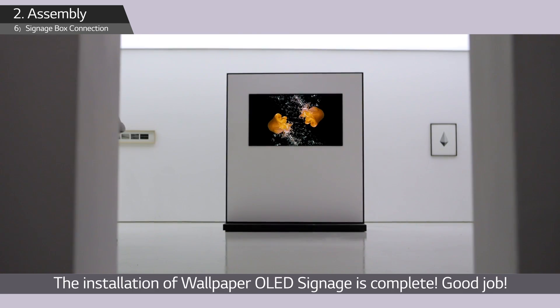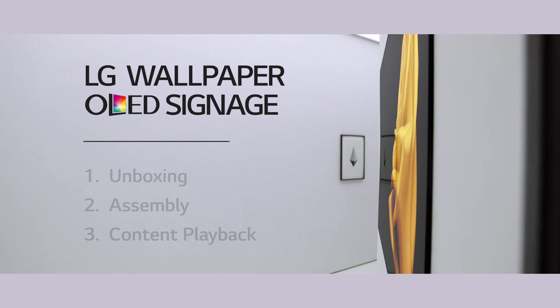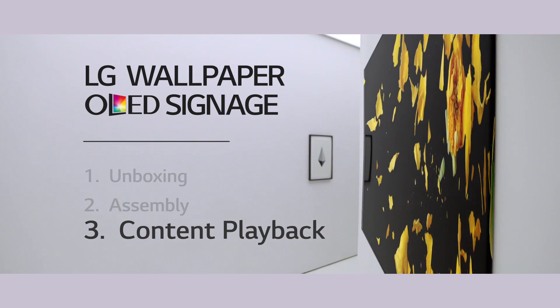Congratulations! The installation of wallpaper OLED signage is complete. From this point, let's play the content which will make the display shine even more. Let's start with the initial setting.